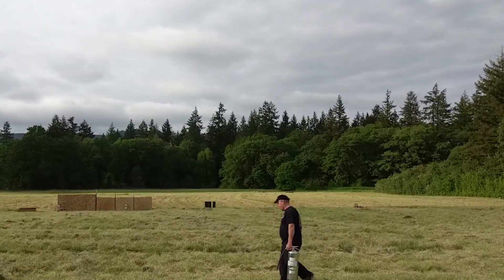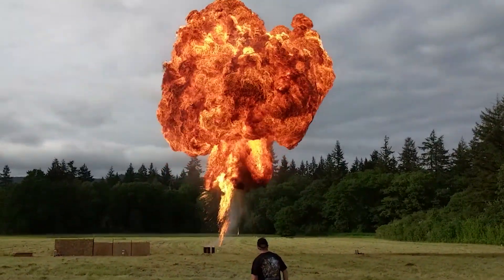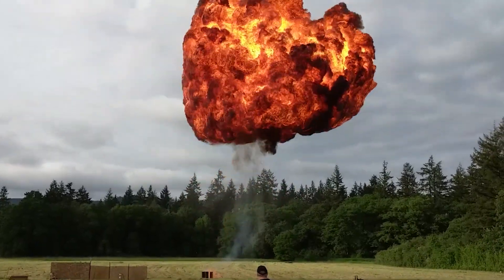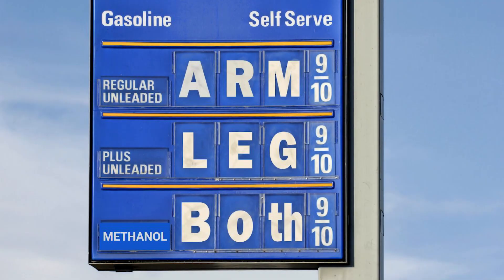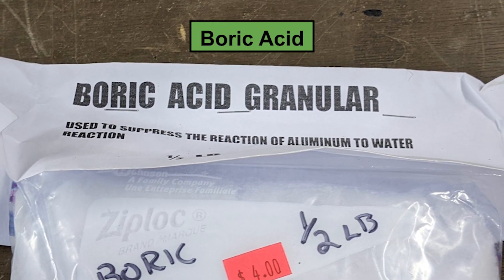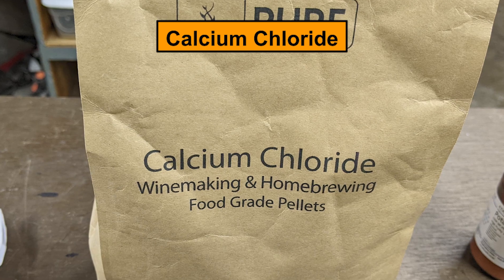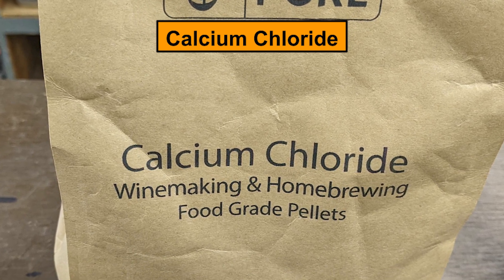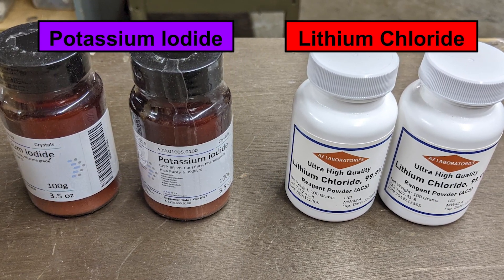We swapped out the Bunsen burners for some fuel mines, but we'll use something a bit smaller than that fuel mine. We used some one-gallon methanol fuel mines, which is good because these days methanol is about $14 per gallon. I had some boric acid picked up at a PGI seminar a couple years ago, and we found this calcium chloride for some home brewing equipment. The potassium iodide and lithium chloride we ended up ordering on Amazon.